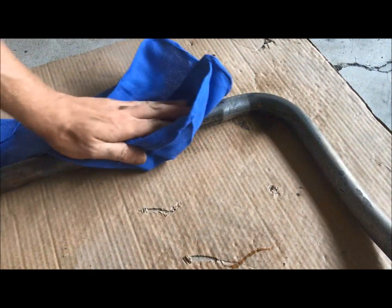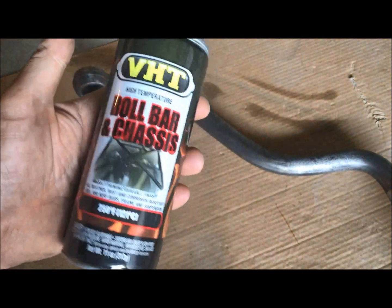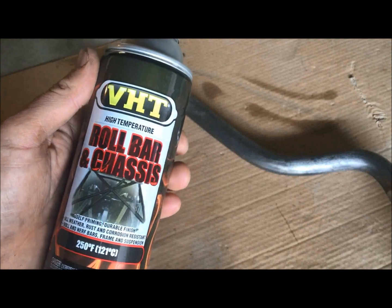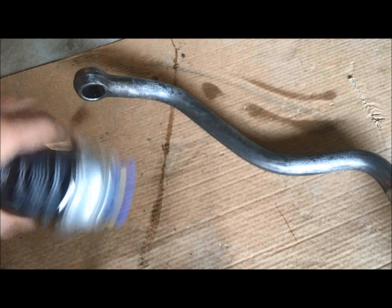Getting it ready for paint — this is the paint that I use, it's obviously for roll bar and chassis. I have had great luck with this, it's awesome stuff. You don't have to use primer, and with this, just like any other rattle can, shake it up.